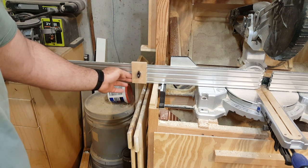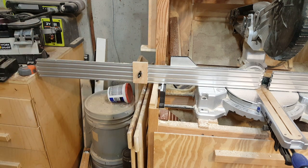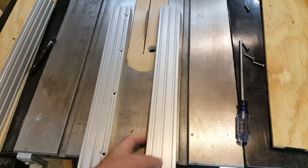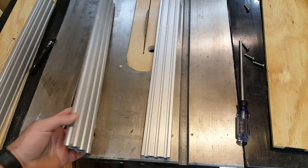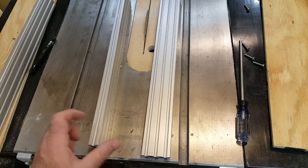But today I made a fence for my 30-year-old Grizzly bandsaw so I can do some accurate resawing. I wish I had filmed actually making it, but I wasn't sure it would work, so I'm just going to recap the steps I took.